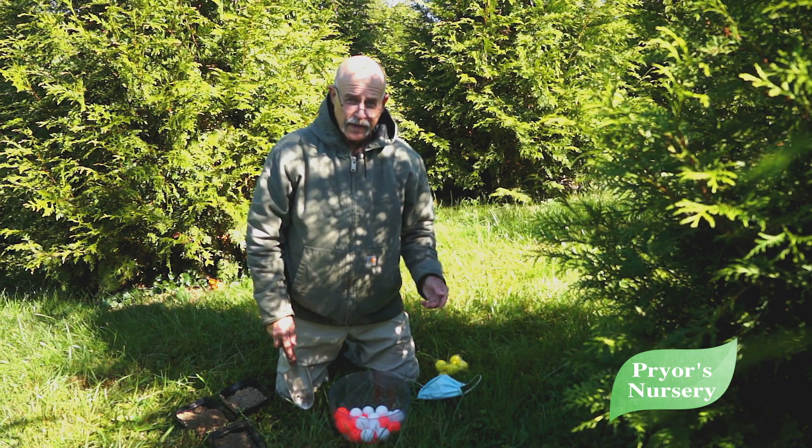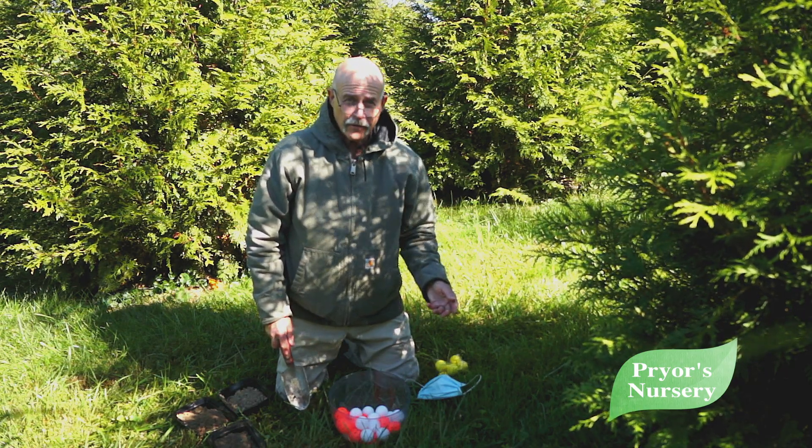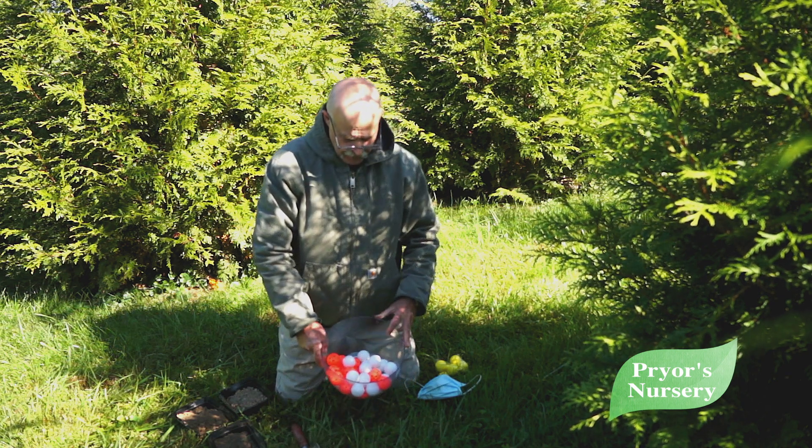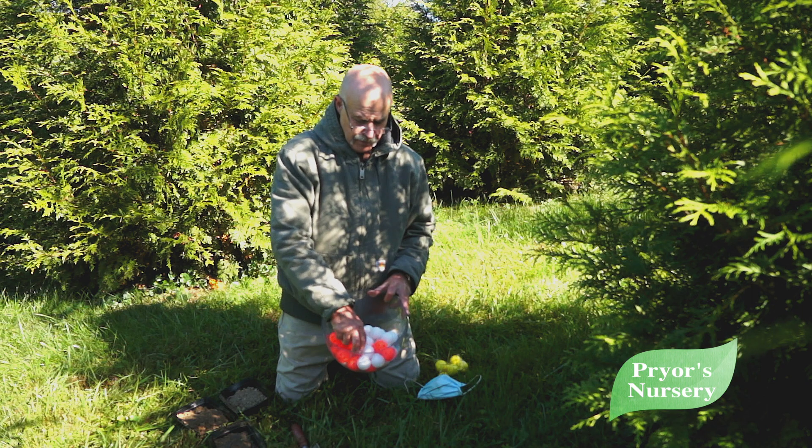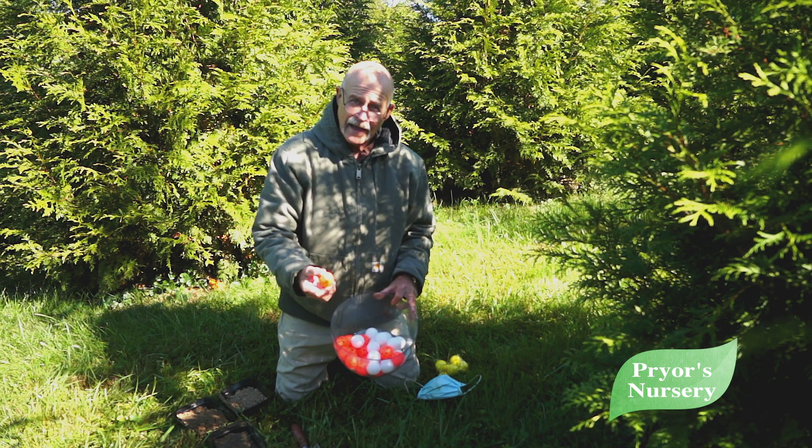We know that of course you have to have water in your soil. So think of these golf balls — the white as soil and the orange as water.